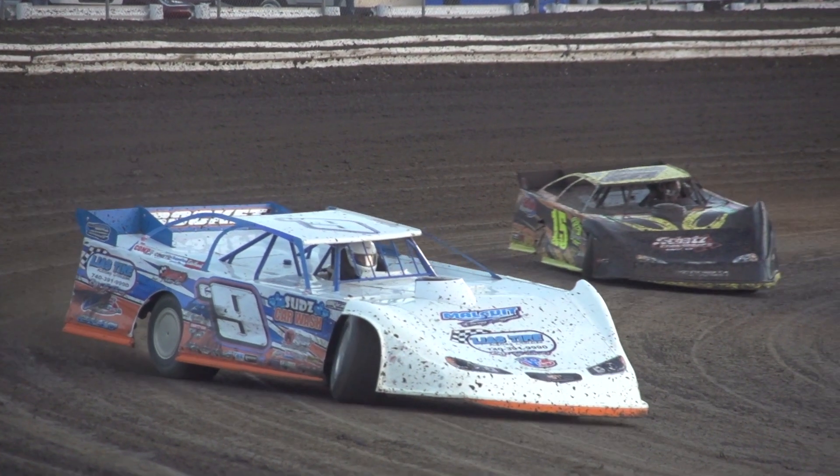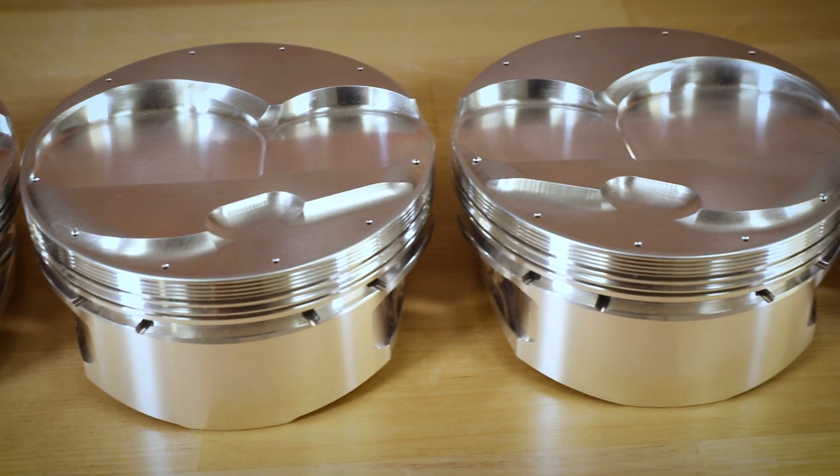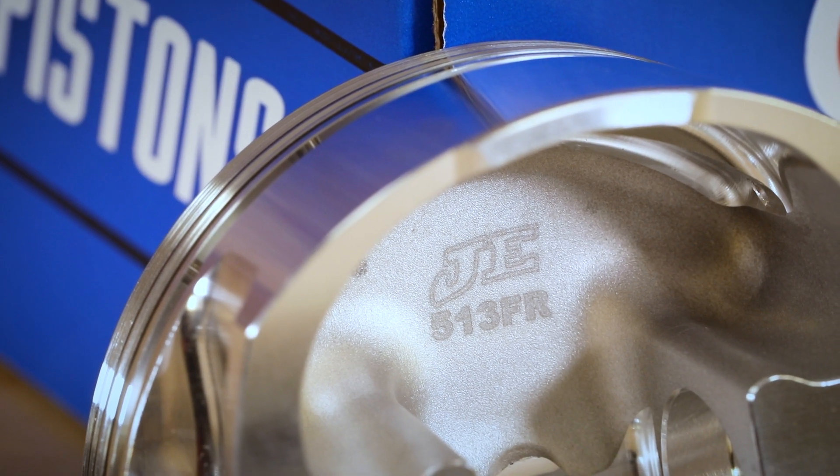These applications can be found in bore sizes ranging from 4.125 to 4.165, with various compression heights of 1 inch, 1.062, 1.100, 1.125, and 1.250.